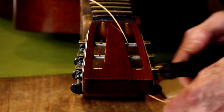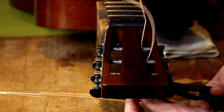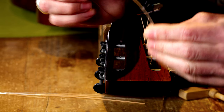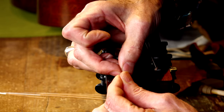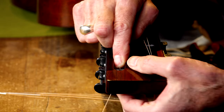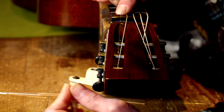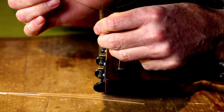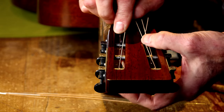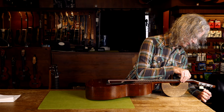Clip off the extra string so while you're winding it's not scratching the headstock. Now for this last string, I'll do the same measurement — make the bend one post past, make the bend again. There we go. From here, you can just tune up your guitar, and you're done.